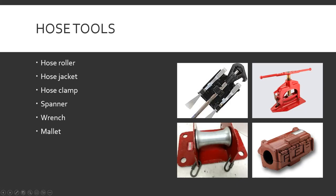Mallets — no picture because it's essentially your standard hardware store rubber mallet, or a dead blow hammer. Sometimes something's really stuck and you need to beat on it a little to loosen it, or for hard suction you need to really tighten the couplings down to get that complete vacuum seal.